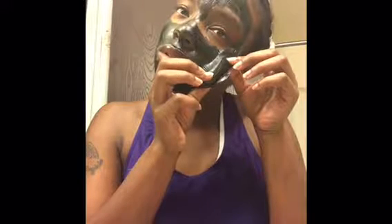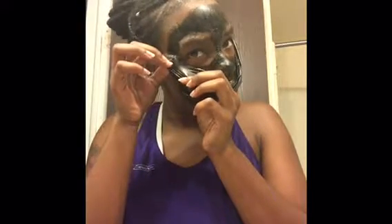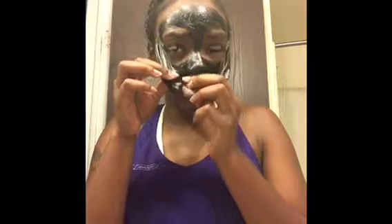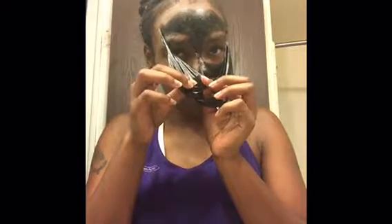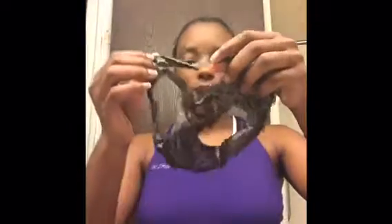Okay, this is peeling off perfectly. Maybe it's because I got it at a beauty supply — this is too easy.